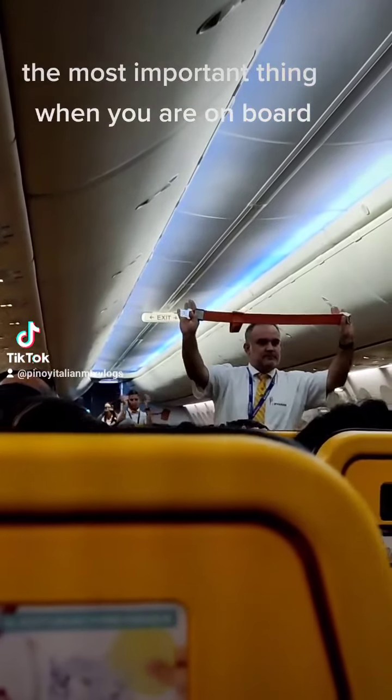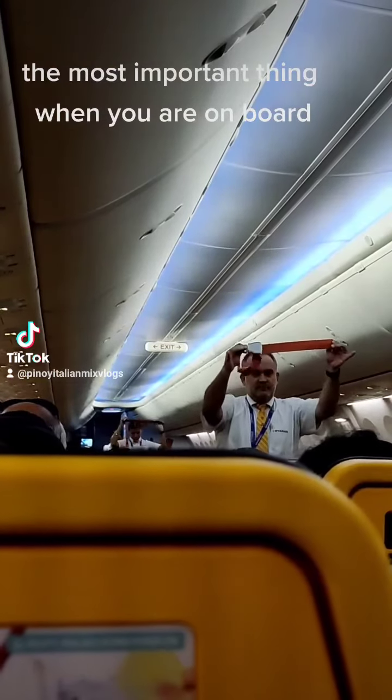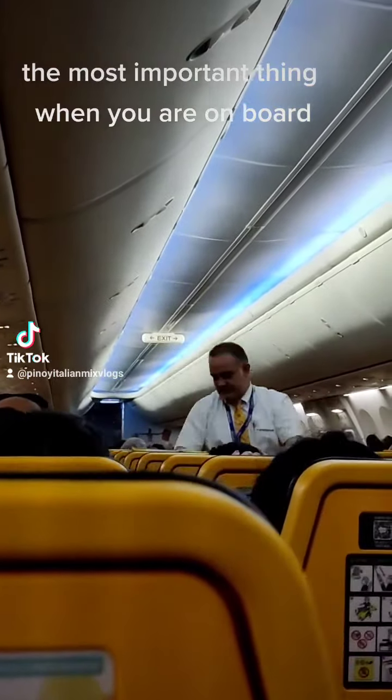To fasten your seat belt, insert the metal end into the buckle and secure by pulling the loose end. To open your seat belt, lift the buckle cover.